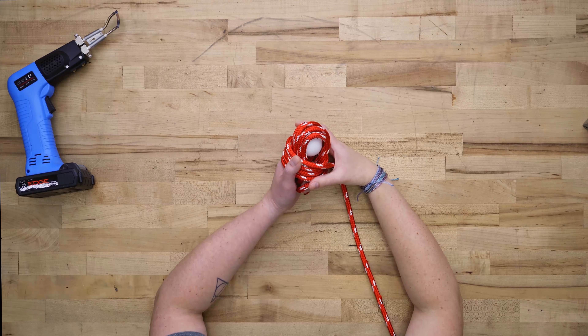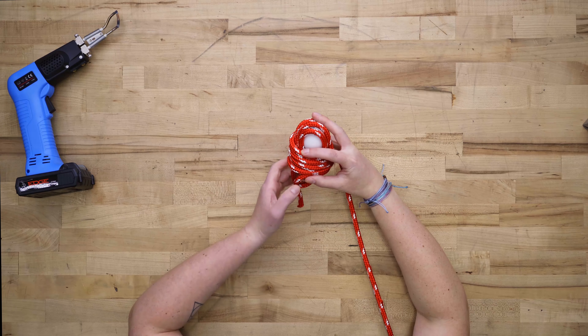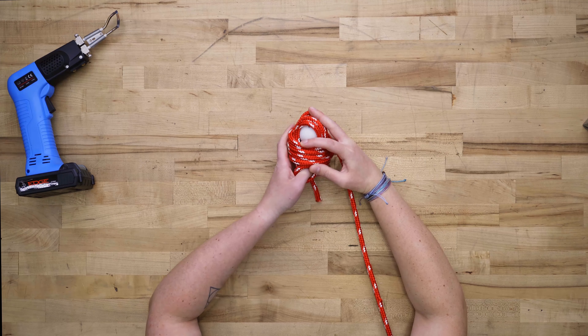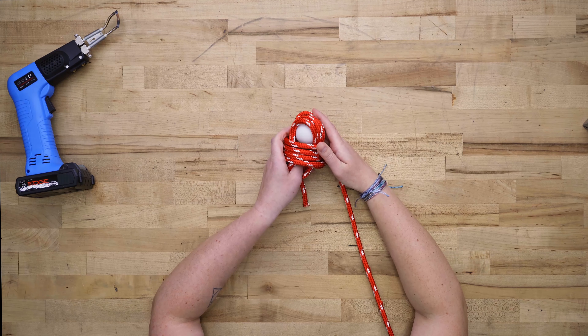Now we're going to turn our work and hold everything together very carefully. Slip your thumb into that bottom loop — this is where the rope is going to come out of our next round of passes.